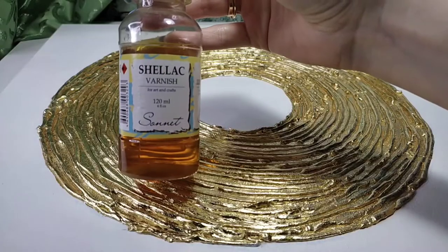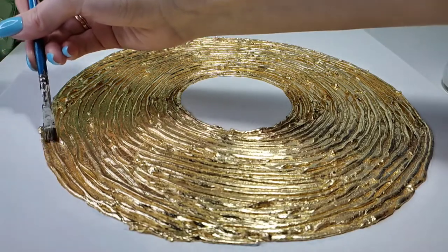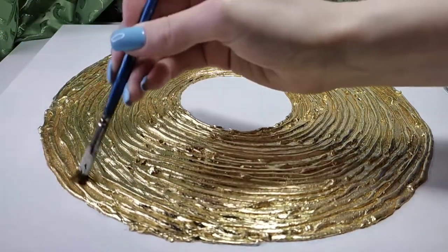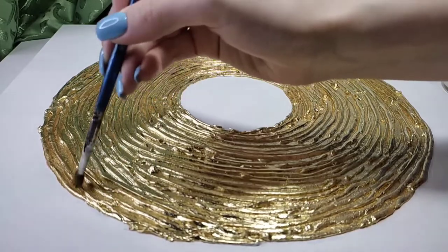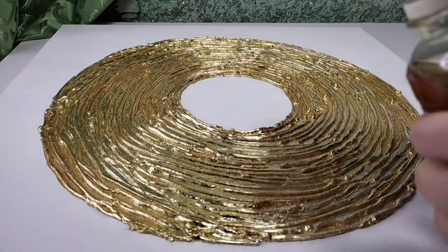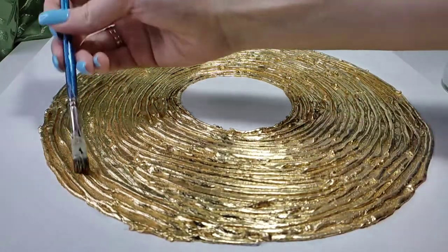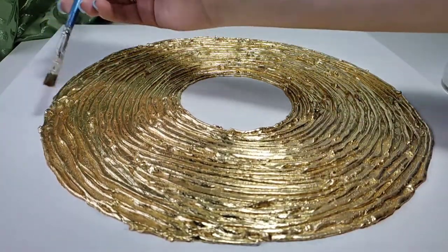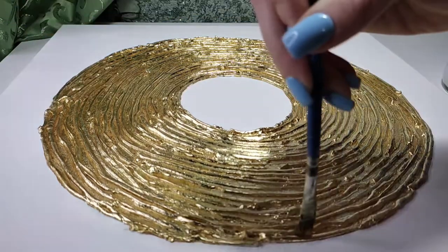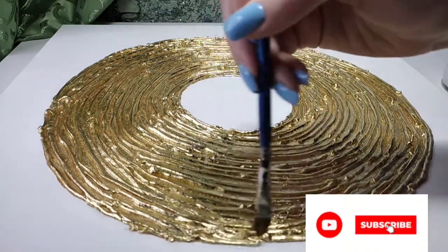Now we need to brush away all the loose pieces of gold leaf with a brush so they don't interfere and don't leave an air space between the canvas and the finished varnish. The next step: take shellac varnish and cover the entire golden part of the painting with it.